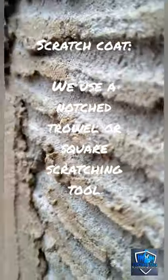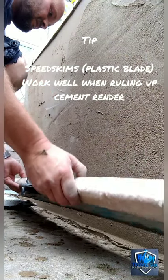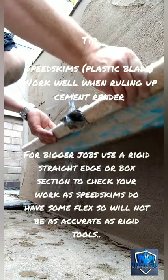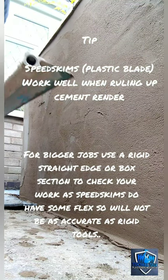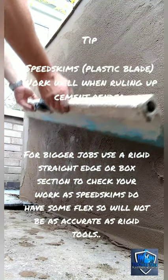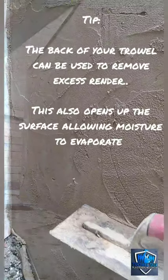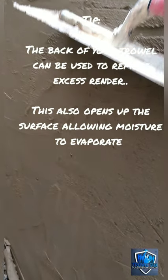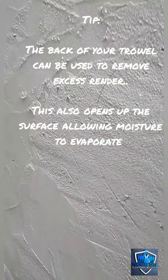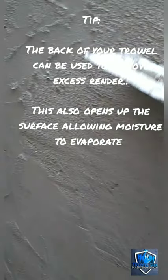Another little tip for you: a 1200mm speed skim plastic blade is absolutely fantastic for hauling off sand and cement. If you've got a speed skim, they're not just for ceilings with a pole — they're actually really good as a general rule for render too. The speed skims are flexible, so you still have to check your work with a rigid straight edge, but what's good about them is they don't pull the gear off the wall. They're great at removing excess render and giving a general flatness.